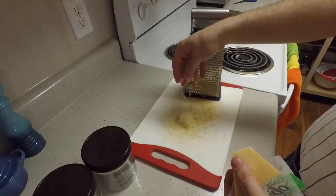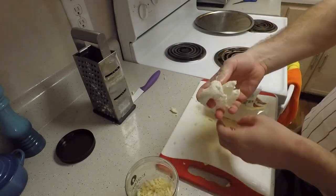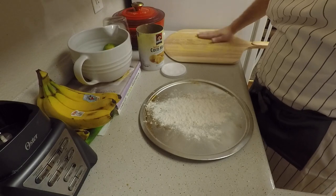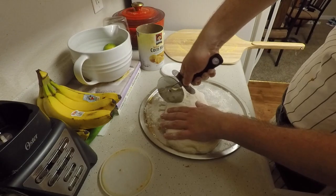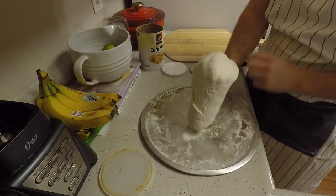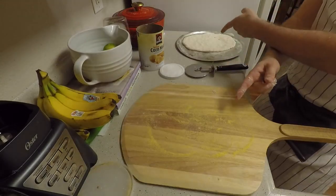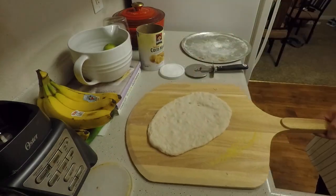First, make sure all your cheese is shredded. I have parmesan, low moisture mozzarella, and fresh mozzarella. Next, flour the metal tray and cornmeal your peel. Empty the dough out onto your tray and cut off a piece for making into a pizza. Push on your dough gently and then pick it up. Don't be afraid to toss it. Now, place your dough onto your seasoned peel. Make sure it's not sticking to the peel.